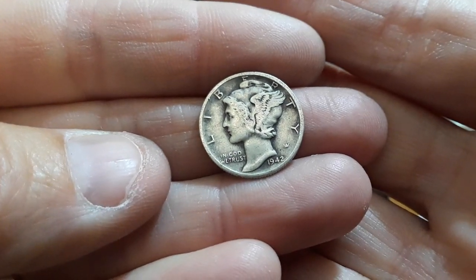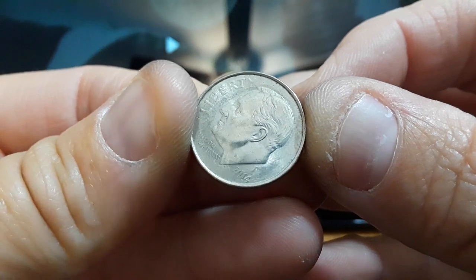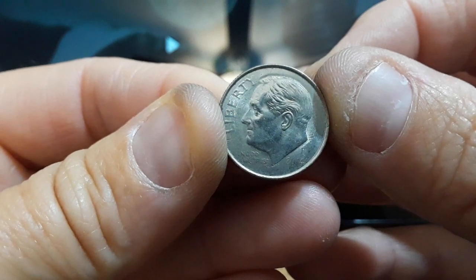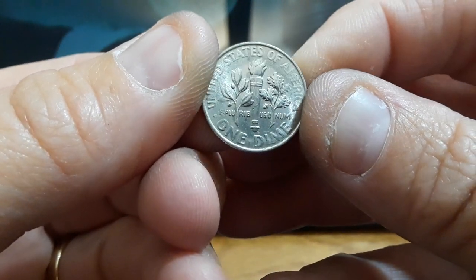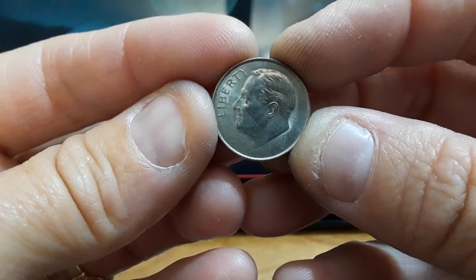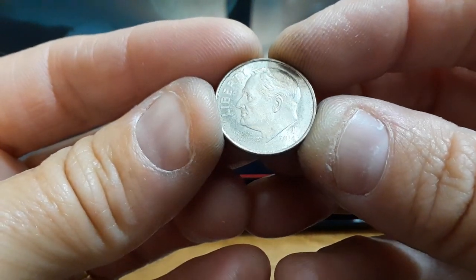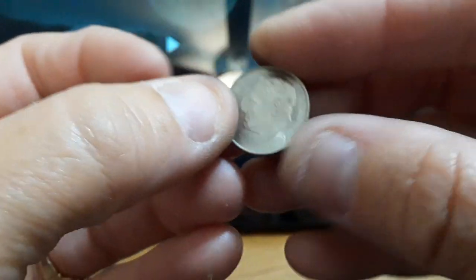Look at that — I just found this dime and it's got a really, really weak strike. You see all the weirdness on that? In some angles you can't even see the date. Pretty nifty. A little bit weak on the reverse as well, just a tiny bit. But the front — when I hold it like that, you can't even see the date or 'In God We Trust.' It's there, it's just really weak. Cool.